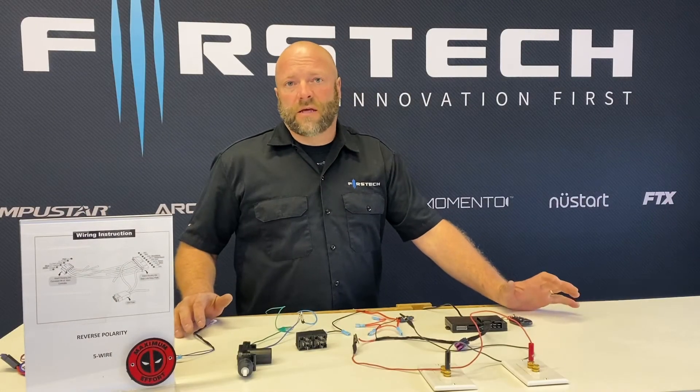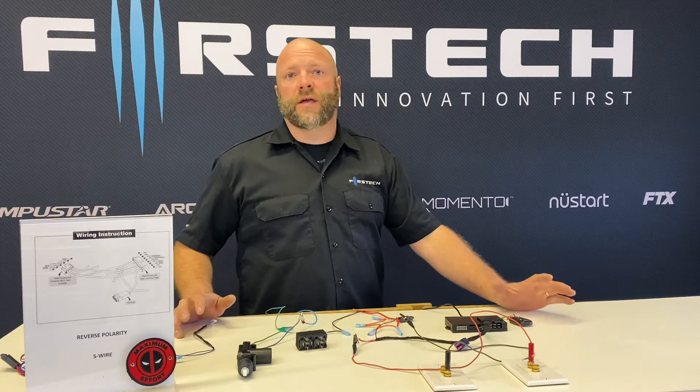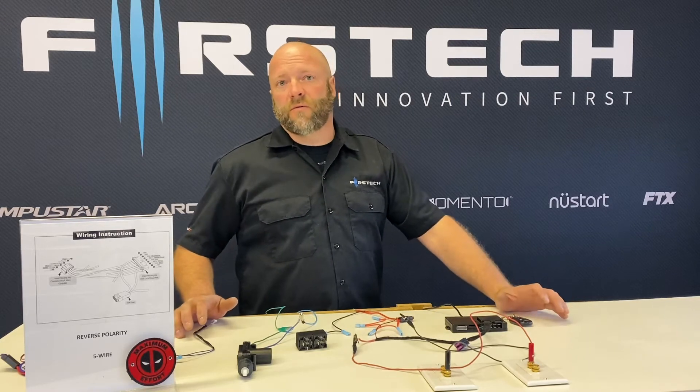Hi, I'm Doug from First Tech. In today's segment of My First Tech Academy, we're going to talk about reverse polarity circuits.